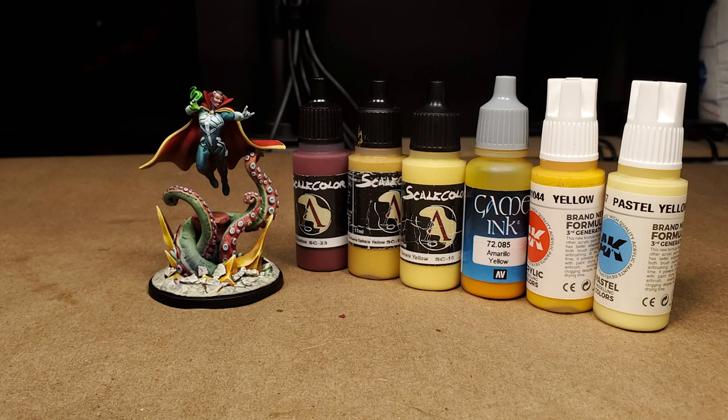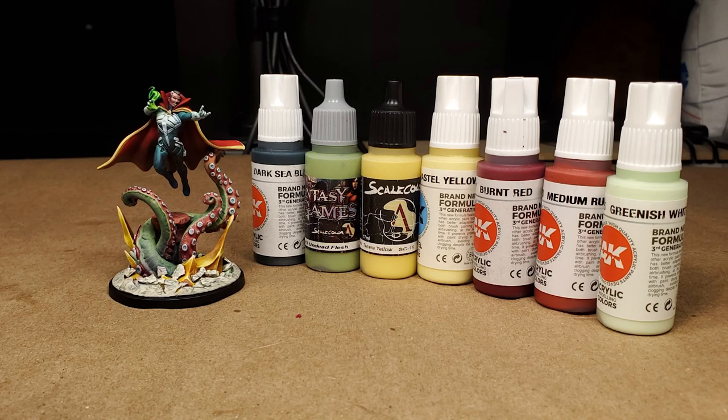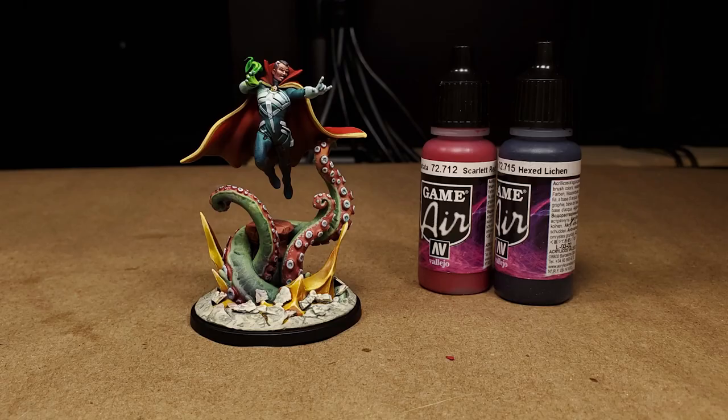To paint the tentacles, we're using AK's Dark Sea Blue, Scale Colors Undead Flesh, Tenere Yellow, and AK Pastel Yellow. To paint the red underside, we're using AK's Burnt Red and Medium Rust, and then Greenish White for the suction cups. Glazes are applied to the model with Vallejo's Scarlet Red and Hex Lichen.